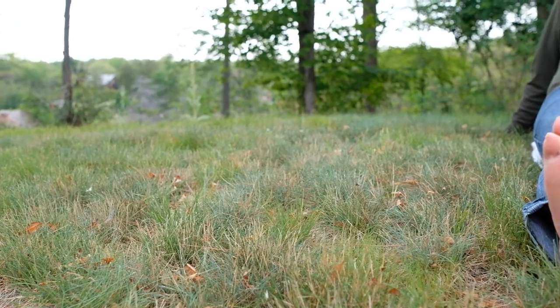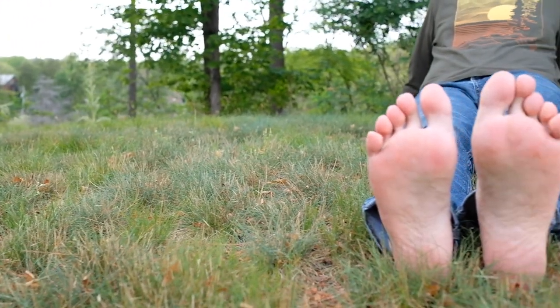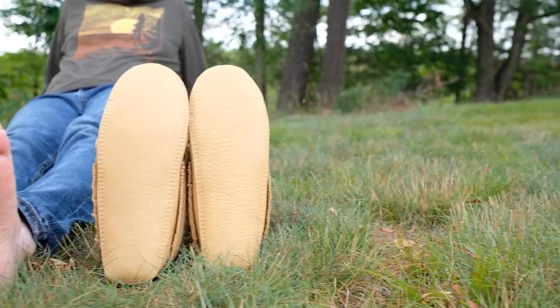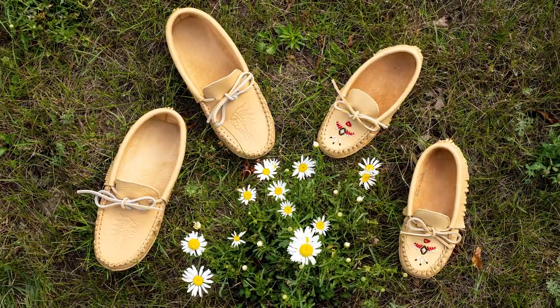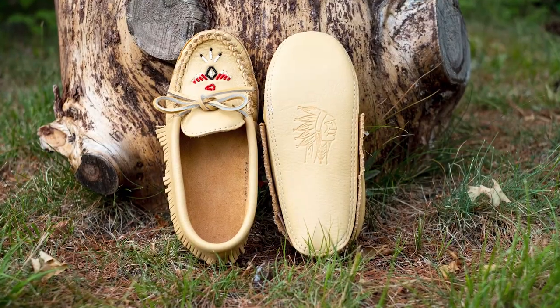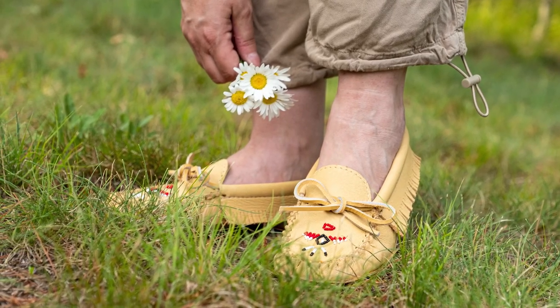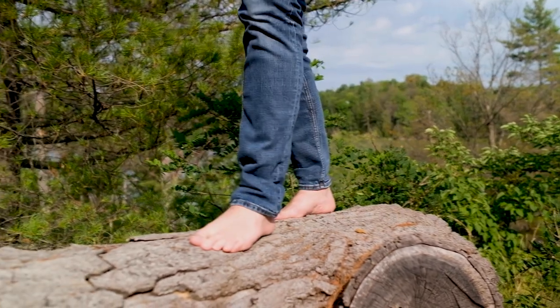Considered a barefoot shoe, these high-quality moccasins contain no synthetic materials and are ideal for grounding practices. Available in men's and women's styles with an all-natural leather sole, you can enjoy the health benefits of connecting with the earth at every step.